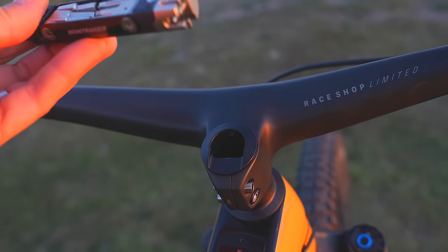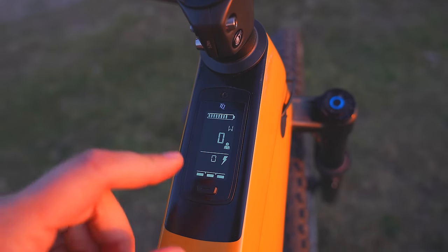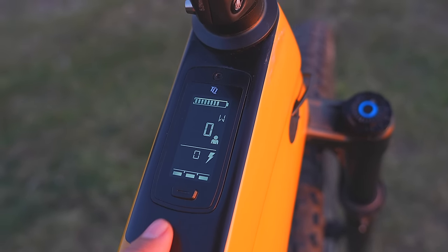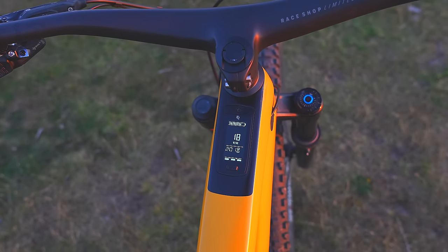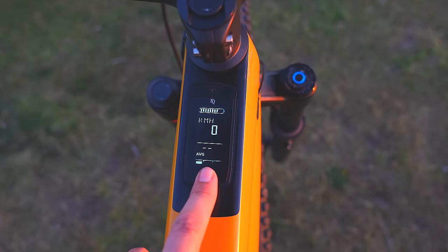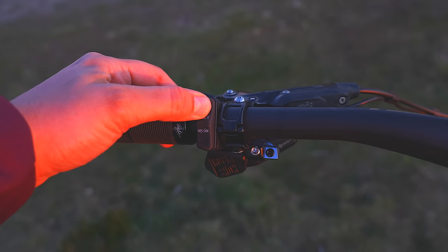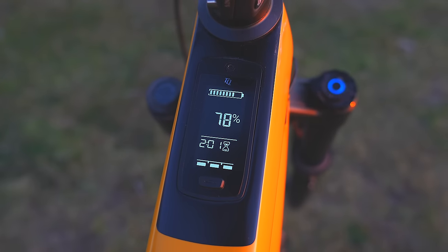The Bontrager Bits tool is really useful — a multi-tool, so handy having it in there. The display is really contrast-rich, super easy to see, everything's really big. I mentioned in my actual video it would be nice to have a color LED on there, but it's absolutely fine — I'm being really picky because this is a premium bike. It's really easy to see from the riding position. The button takes you through different screens — I've got distance, battery remaining, and time, which changes with the mode.